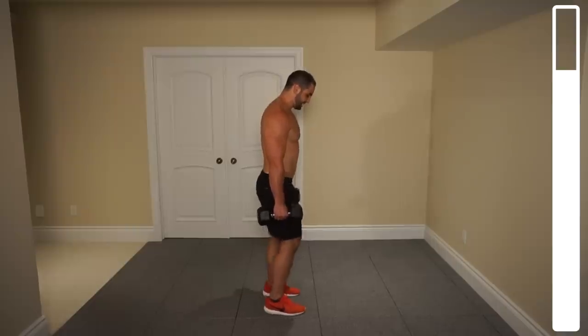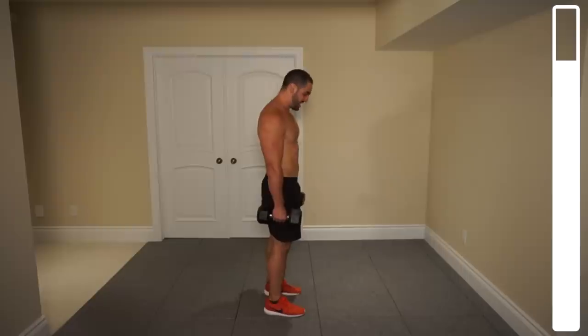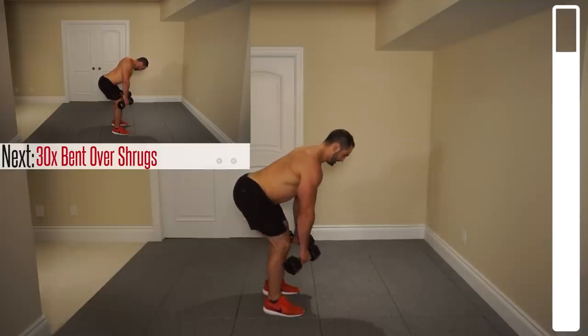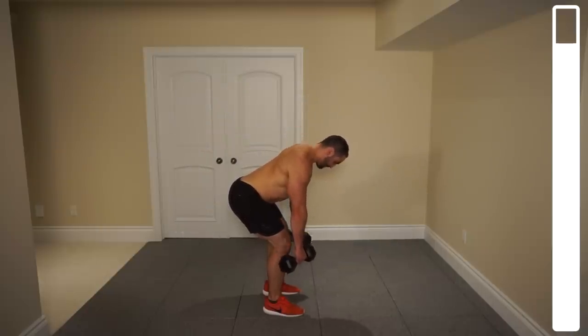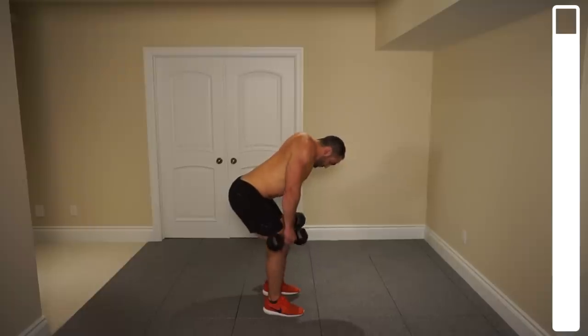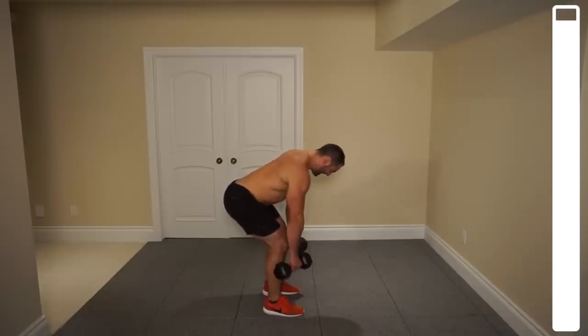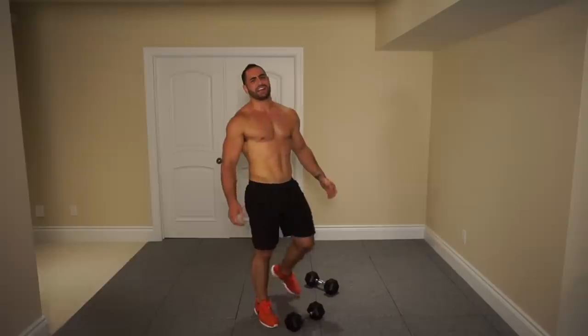Now to finish this off, we're going to do a unique one to hit the traps — bent over shrugs — focusing on bringing those shoulder blades back on each repetition. We've got a total of 30. Try and keep that lower back nice and straight; don't want it rounded — keep the spine safe and healthy. Bringing those shoulder blades back is going to allow us to hit the upper but mostly mid-trap, which is an area a lot of guys neglect. You might be feeling your traps burning in places you've never felt it before.